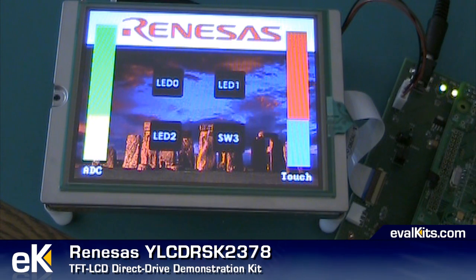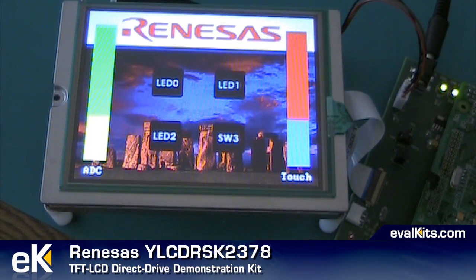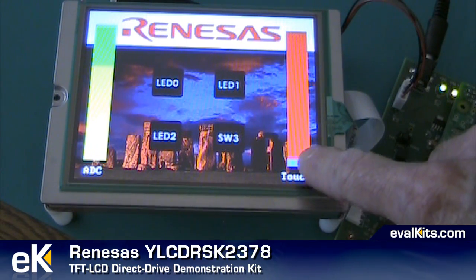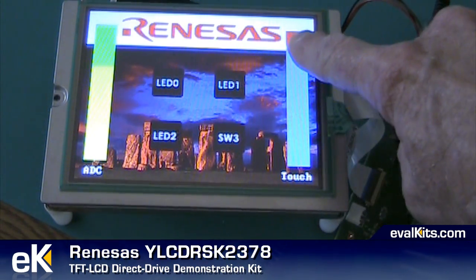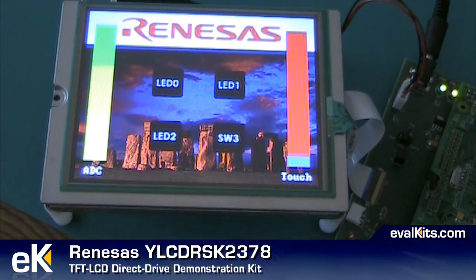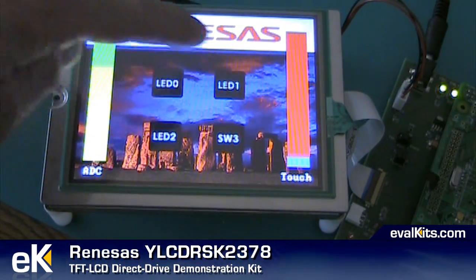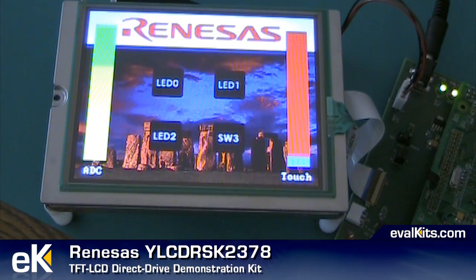Now let's take a closer look at the actual display that comes with the Renesys kit. On the left hand side there's a bar labeled ADC. You can control the height of that bar by using a small potentiometer on the microcontroller board. On the right hand side there's a touch indicator that you can use as a slider and you can also click and send the bar up or down. The display also shows three LED areas — if you touch those you can turn LEDs on and off on the main microcontroller board. It's a nice bright display with a resolution of 320 by 240 pixels, a standard quarter VGA display.